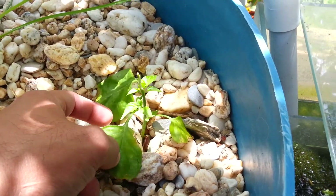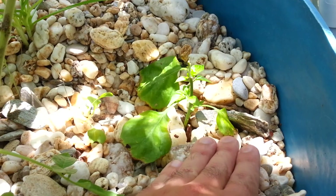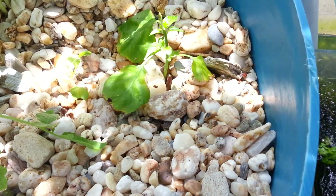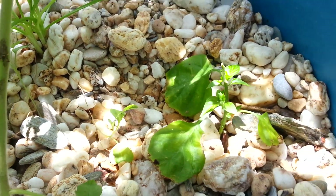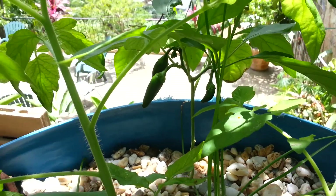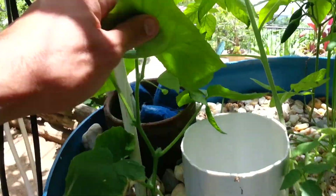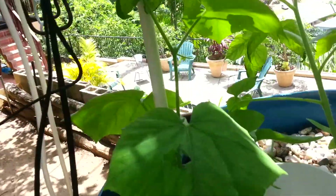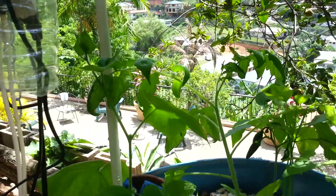I have this pepper plant — it's not doing so well, because when I initially planted it, it was barely touching the water, right at the top water level, so it started to die. I only picked up on it after a while, but it's now sprouted new leaves so it's coming back. So far the best performer is this jalapeno plant with those three peppers, and this cucumber plant is really taking off. I may build a trellis for that cucumber plant — we'll see.